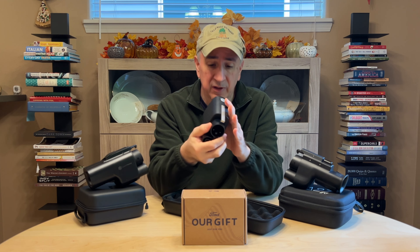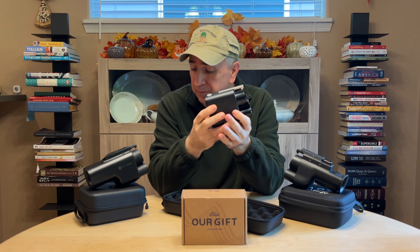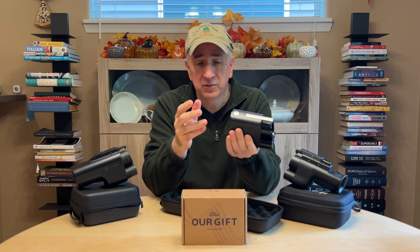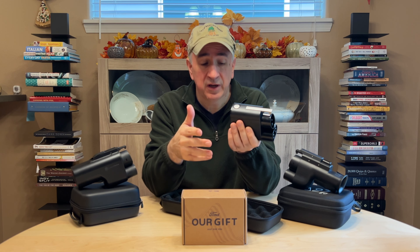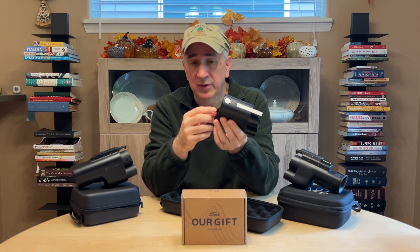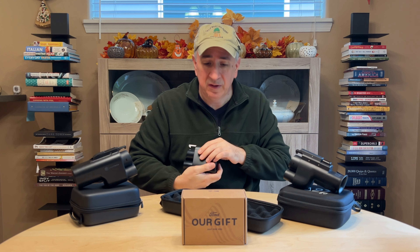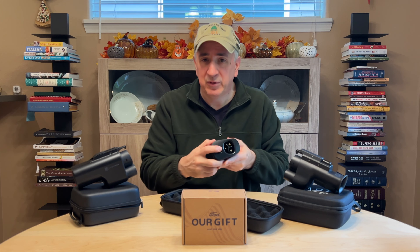I wanted to elaborate a little on the connection comments I made in the previous video. The procedure for using the official adapter is to plug the Tesla plug into the adapter and then plug the adapter into the car. To unplug, you disconnect your charge through the car or through the app, then unplug the adapter from the car, and then unplug the Tesla plug from the adapter. If you've seen the Ford video, the best way to do that is to hold the adapter in one hand and release with your finger and then pull the Tesla plug out — though that might be a little awkward.